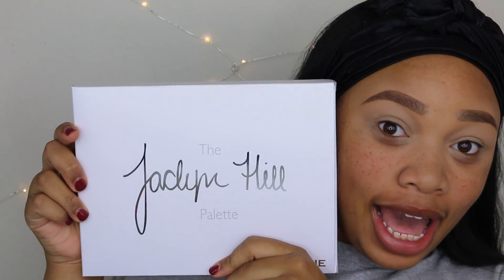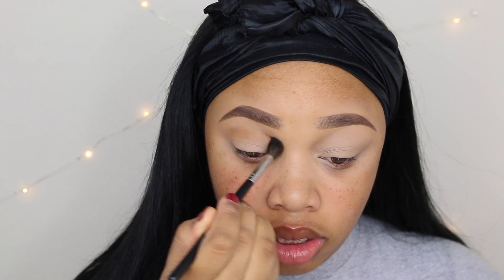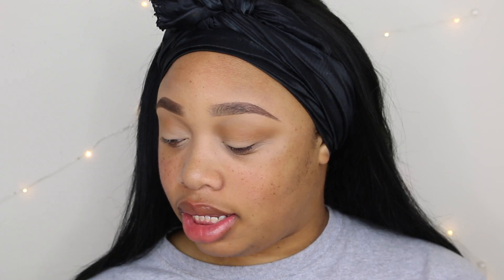I'm so excited to get into this look! First, with my Morphe EN504 brush, I'm going to go in with the shade Pukey and put that in my transition area. I'm headed to class so I don't want to do anything too extravagant, but I feel like being a little extra, so I'm going to take Hunt on a Morphe M513 brush and put that in my crease.